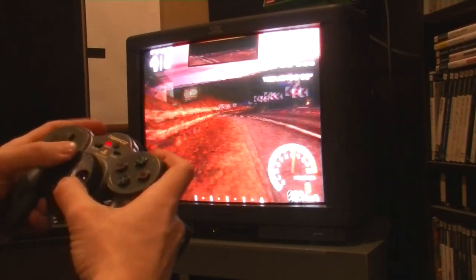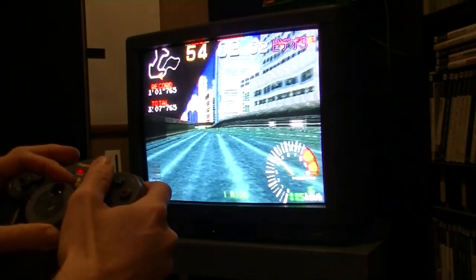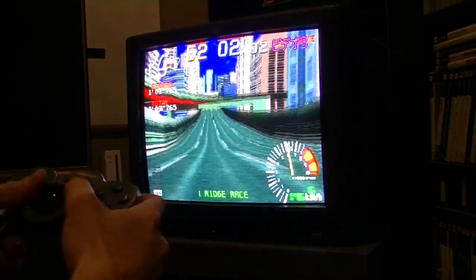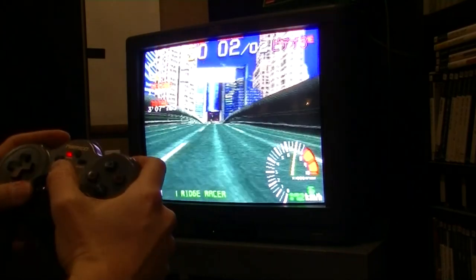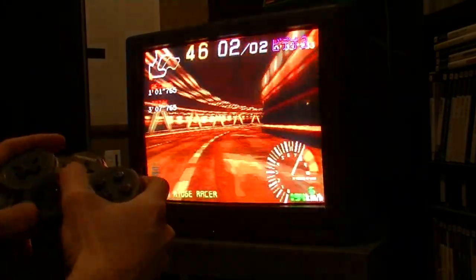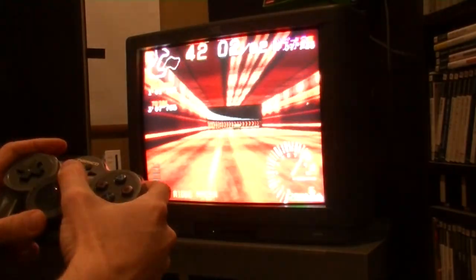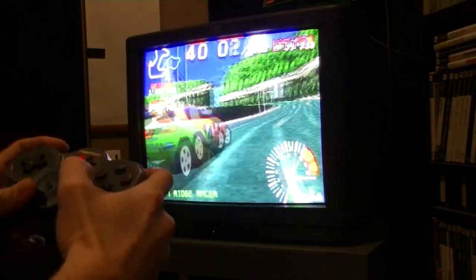So the other game in the box is Ridge Racer — Ridge Racer High Spec Version. I've got to go get that CD. Alright, Ridge Racer High Spec Version — there we go. Check the speed, so quick.